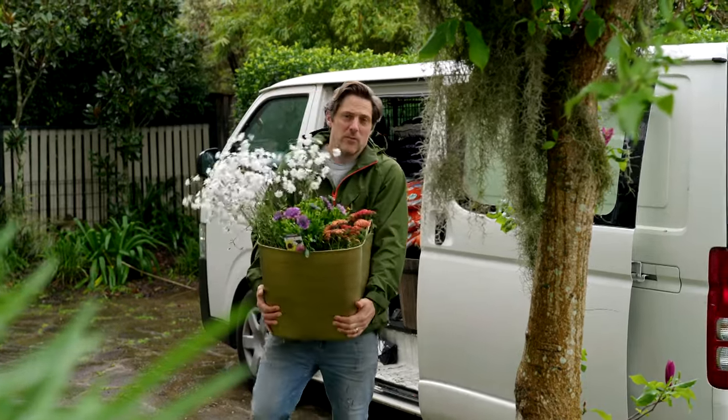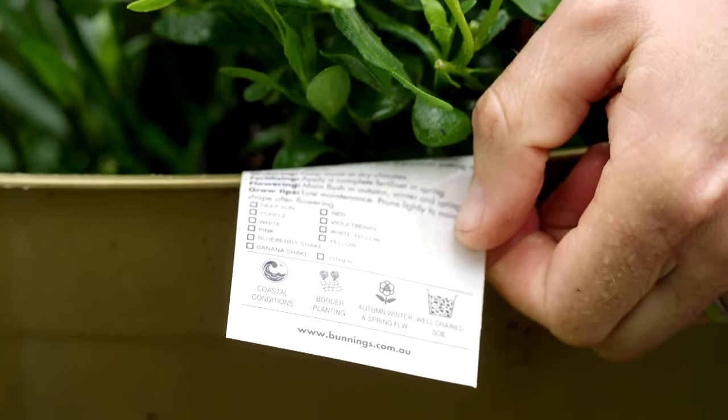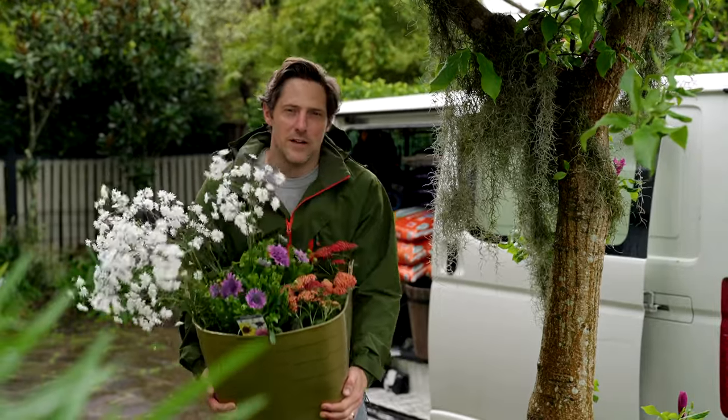Labels can be a really useful thing. Take the ones on these plants for example — they tell you how much sun the plant needs, how much water, and how big it's going to grow. Other labels like sustainable and eco can leave you warm and fuzzy, but what do they actually mean in a practical gardening sense?